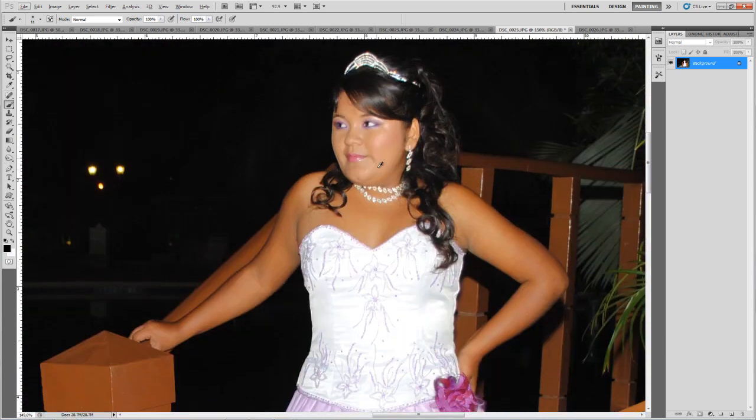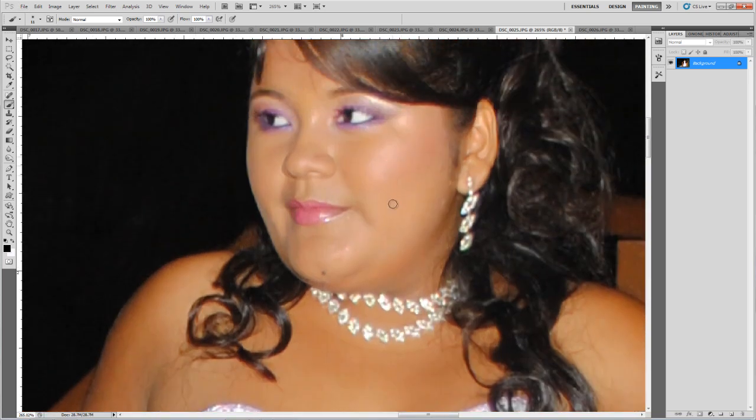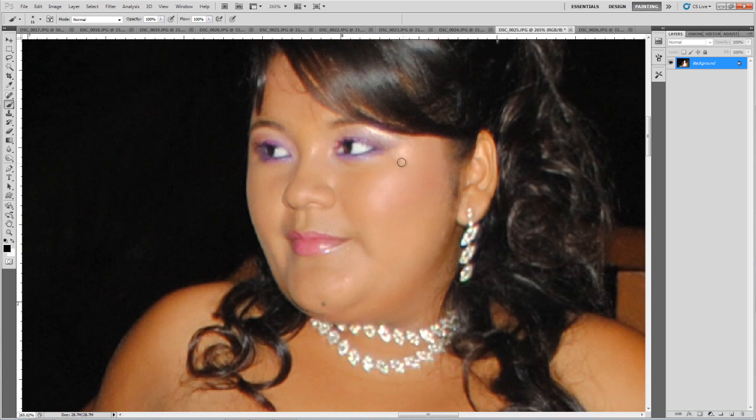Some other retouching we can do: the hair over here is not in the right position, so we have to eliminate it with the Spot Healing Brush. Just drag it and you see it kind of disappears. For that we have to work with Screen blending mode, not Normal, and use Proximity Match.